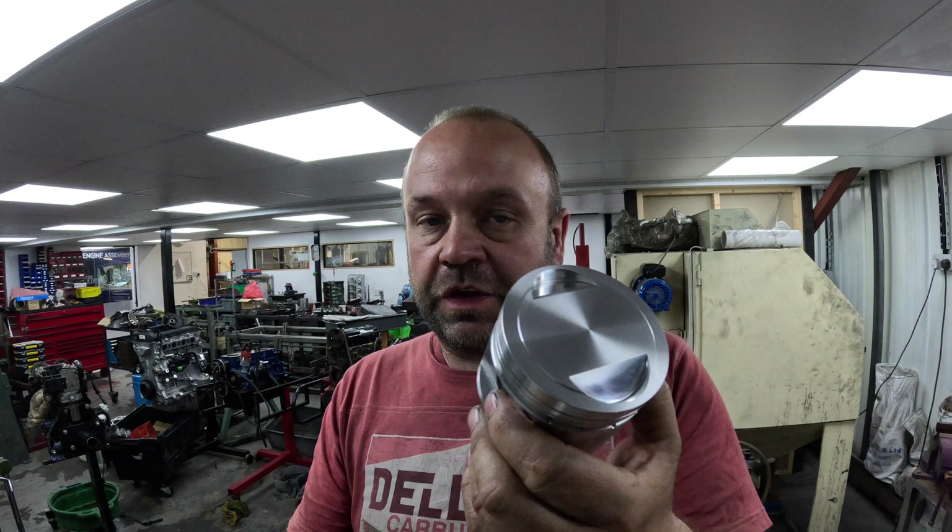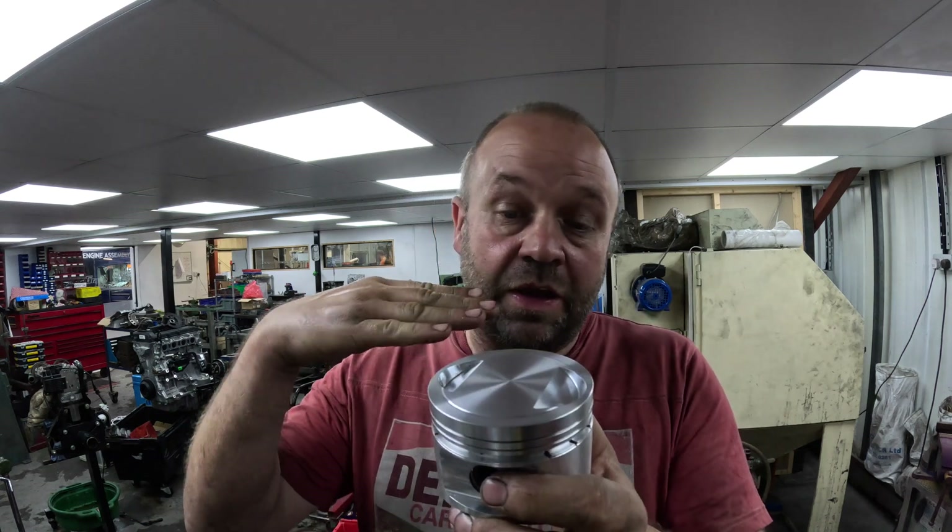To machine these pistons there are various ways we can do it — we can stick it on the mill and fly cut across, or we can put it in the lathe. Some people when they put them in the lathe hold them together with tape or put emery round them; I don't like that, we don't do that. What I've done is made a load of different harbours to hold the piston through the pin, and I find it to be by far the best clamping way and most secure. I've got loads of these made for different pistons — this one is for cross flows, Lotus Twin Cams, MGBs and things like that.